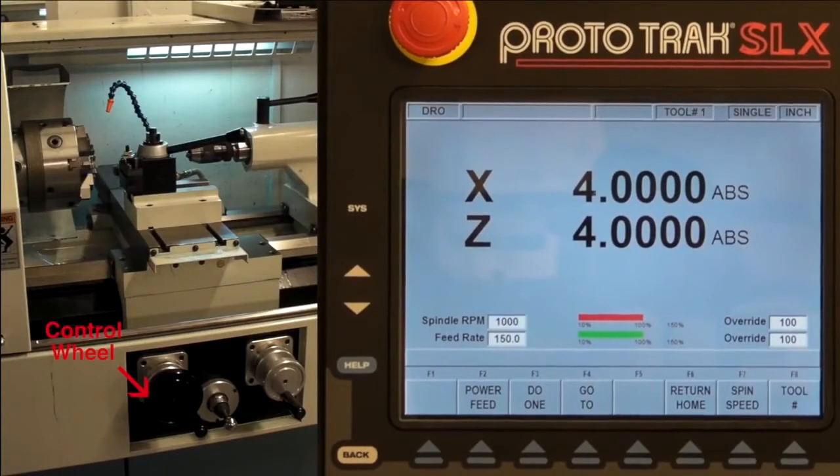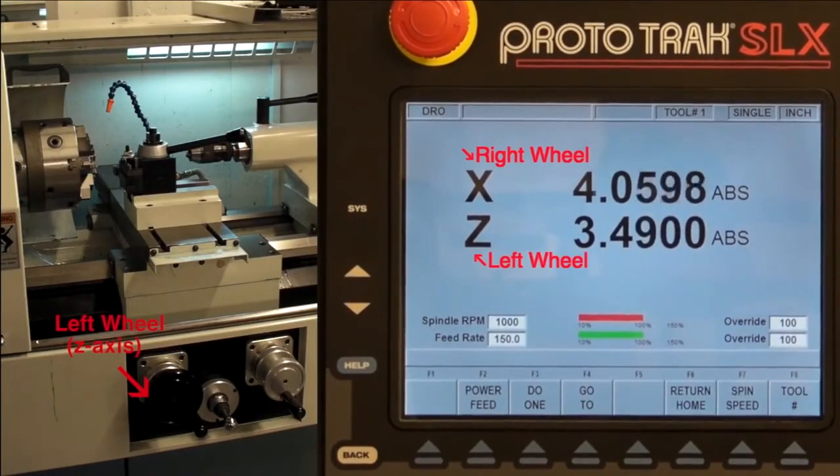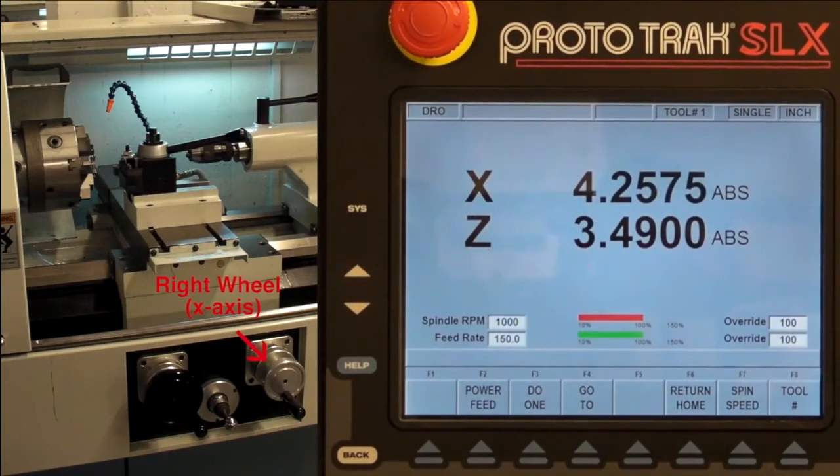In DRO mode, the carriage can be moved with the control wheels on the front of the lathe. The left wheel controls the axial motion, the Z-axis, while the right wheel controls the radial motion, the X-axis. Note that the value of the X position is always given as a diameter, not as a radius. So for every inch the carriage moves in the X direction, the value of the X position will change by two inches.